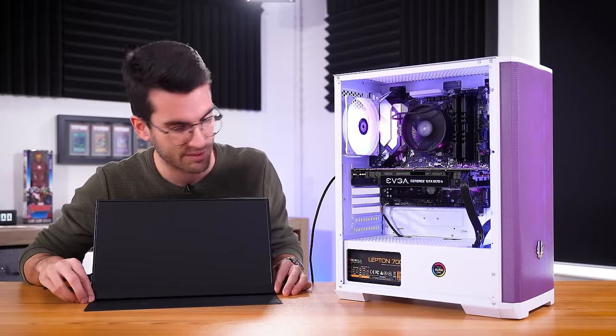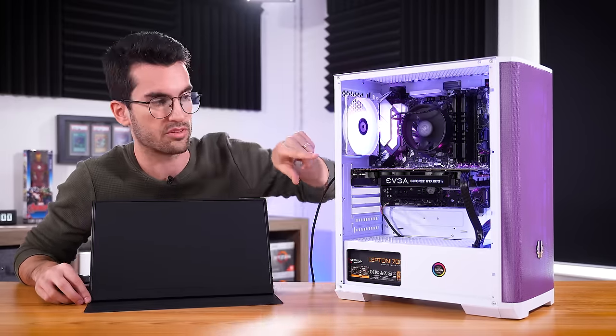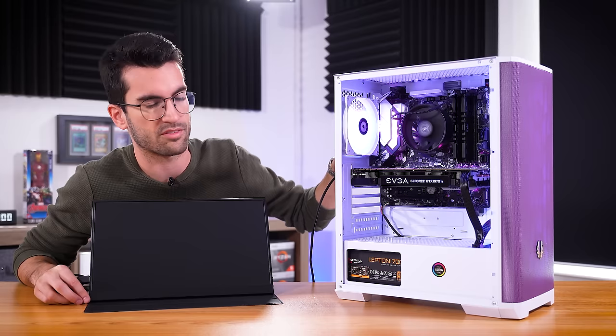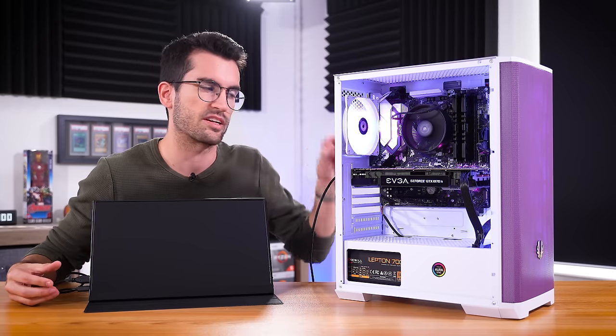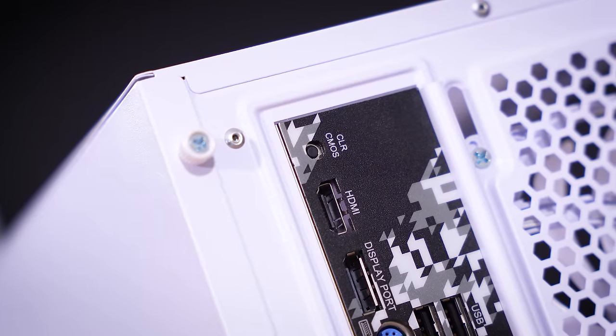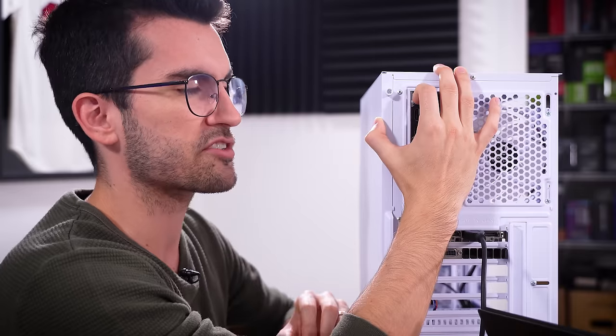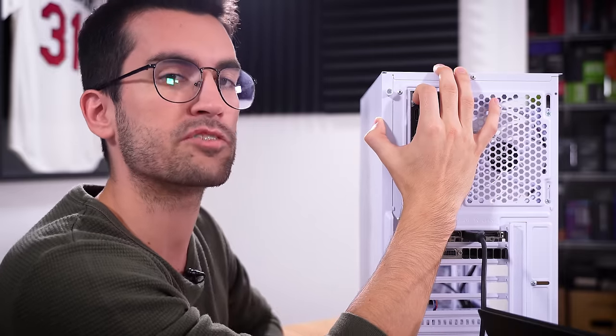In this case, we have nothing — no signal coming out, which is to be expected. We're connected to the discrete card and not to the motherboard, since with a 3600 there is no integrated graphics. The very first thing I'm going to try is clearing the CMOS. There's a dedicated button at the back of this board and we're going to hold it down for about 10 to 20 seconds. We have several cases in this Fix or Flop playlist alone where clearing the CMOS fixed our no display issues. I doubt that's what's going on here, but it's worth a shot because it's so easy to do.